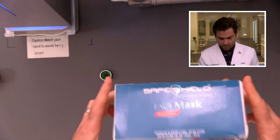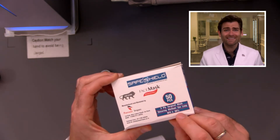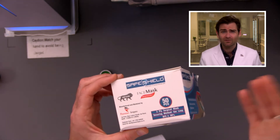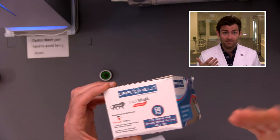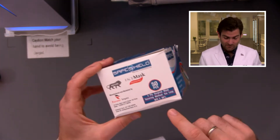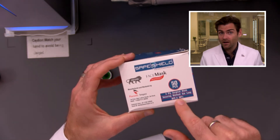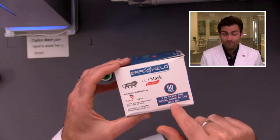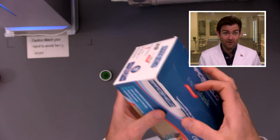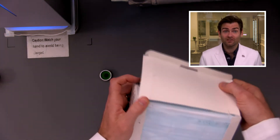I did see on the box BFE 99%. Now in India, the standard is really centered around BFE — bacterial filtration. Bacteria is huge compared to the coronavirus, so it's not really a useful metric. We're testing PFE here because it's a better reference, and also I'd have to grow bacteria. If they are claiming F2100 and BFE 99%, that means they're claiming to be ASTM level three. I'm putting this together so I can really call them out if they don't hit the number. I think there's about a 0% chance they're going to hit that.